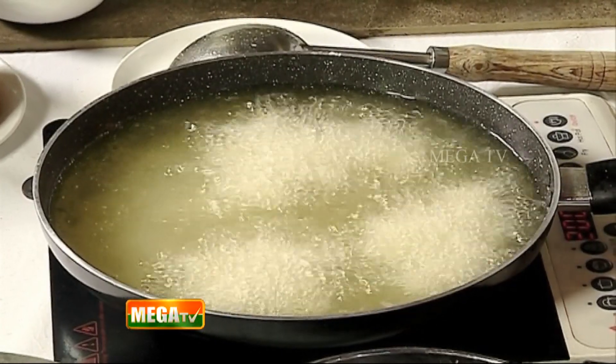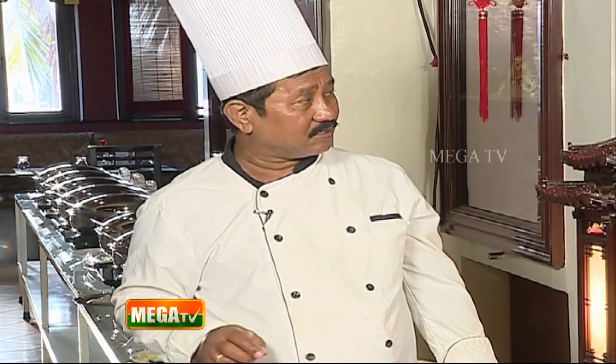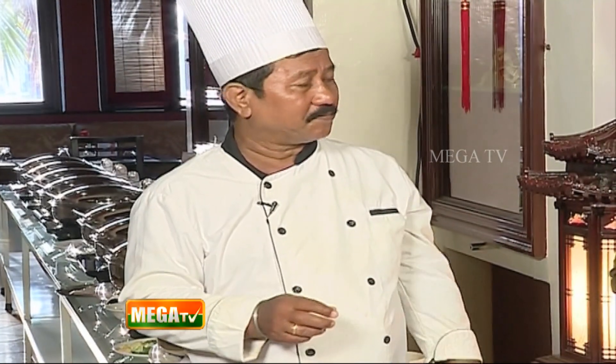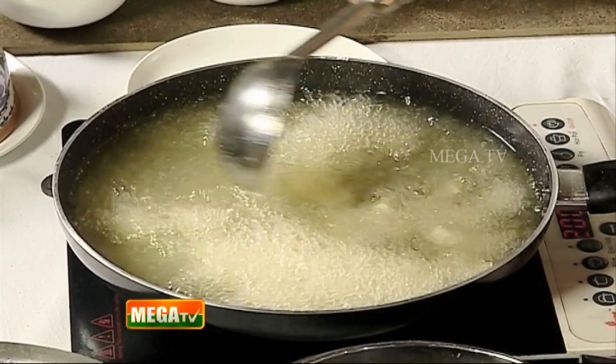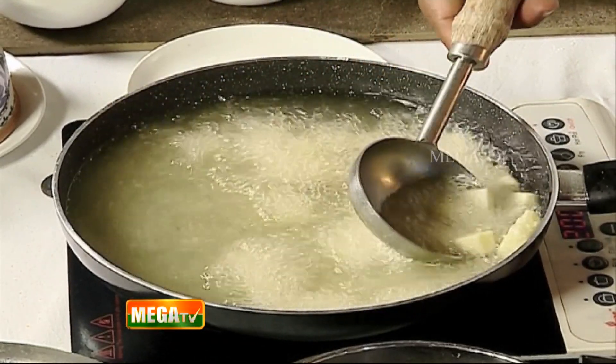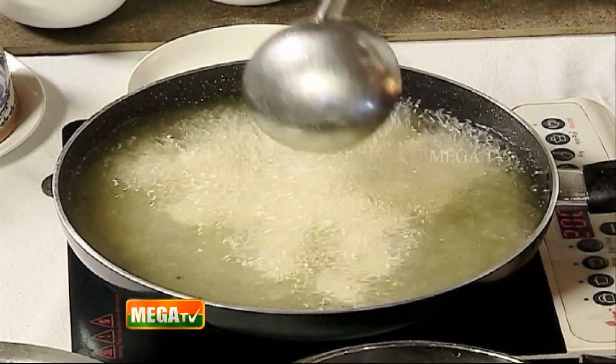Now let's make the sauce. Use garlic, ginger, and onion. Stir-fry with some red chili. Add chili paste, mushroom oyster sauce, and soy sauce. Let's toss it in the sauce. There is also tomato sauce and soy sauce — dark soy sauce and light soy sauce.